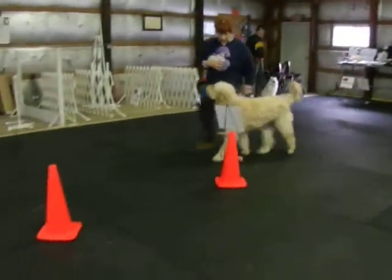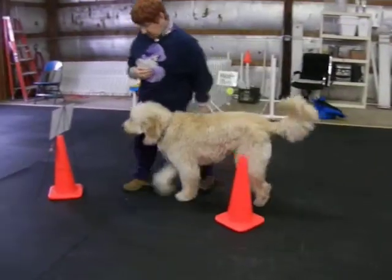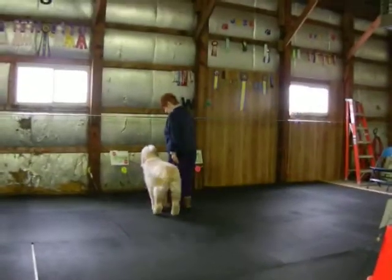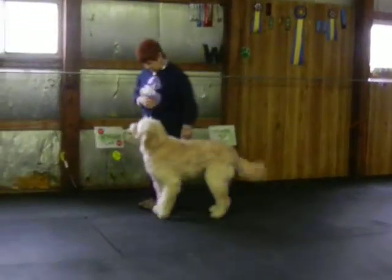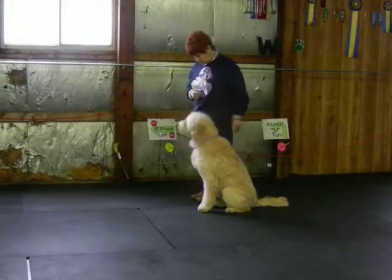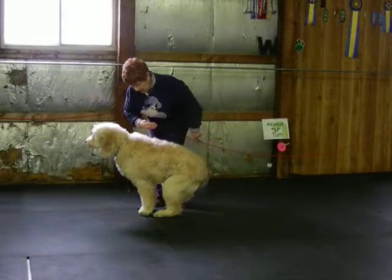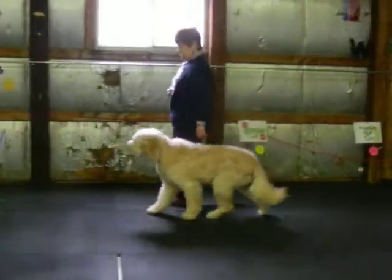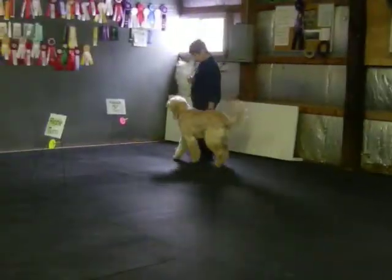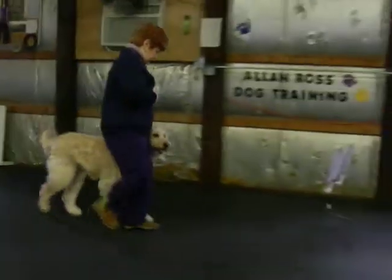Good. Anzlo, back. Anzlo, heel. Back. Sit. Back. Back. Sit. And down. Anzlo, back, back. Anzlo, sit. Back.